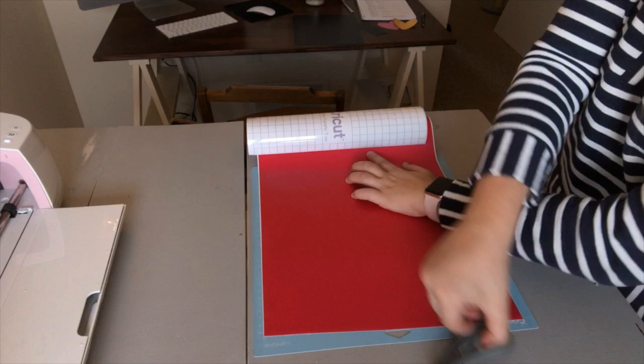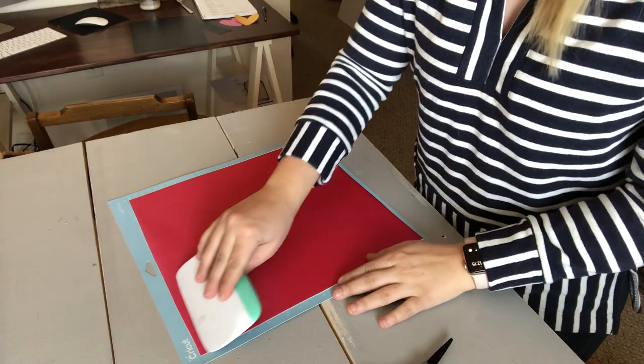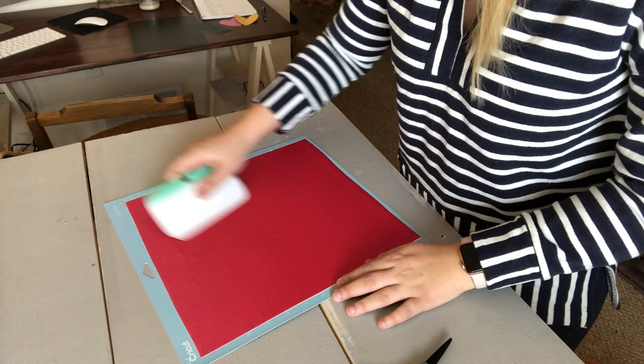Now we are going to take our vinyl — you'll need to cut it to size and then adhere it to your mat. I like to use the extra large scraper to really push it down onto the mat and get any air bubbles out. Then once you're finished with that, load it into your machine and hit cut.